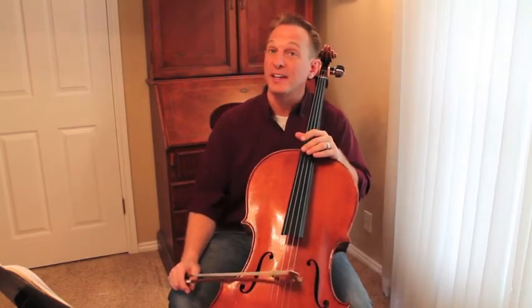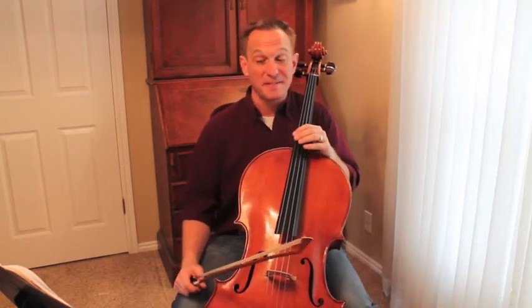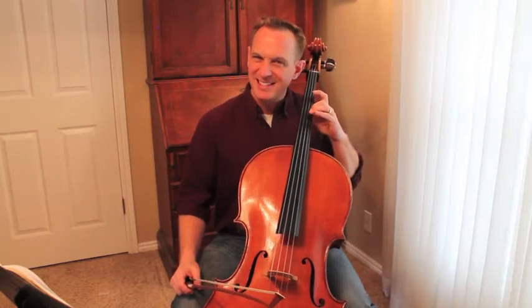Hello cellists, this is your preview video for Musette from English Suite No. 3 by Bach. It's the seventh piece in Suzuki Book 2. And we're going back to something we learned previously, which is extended second position.